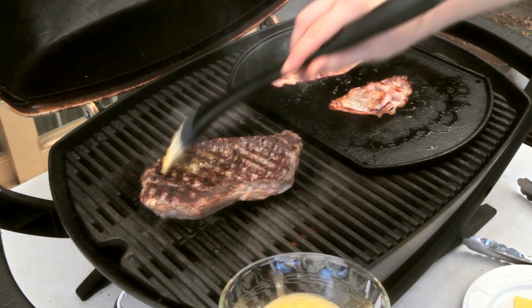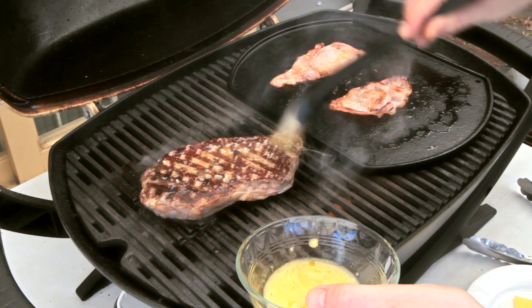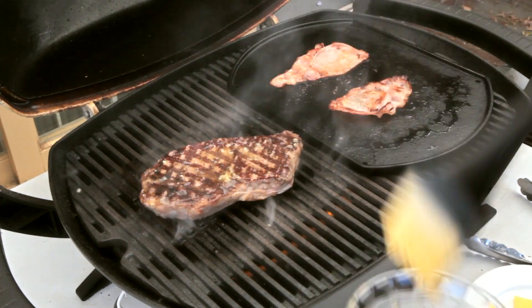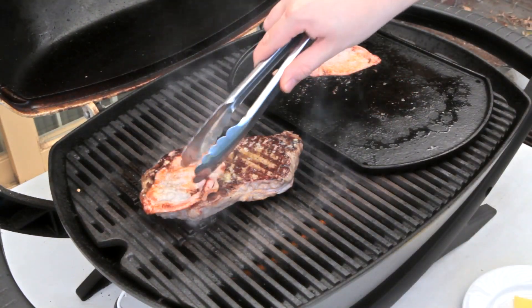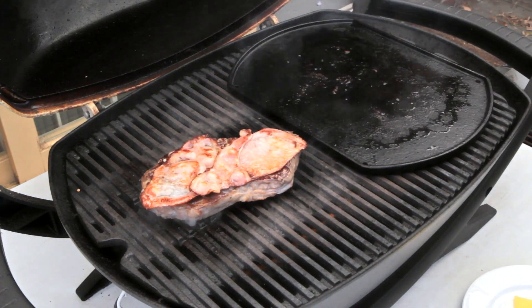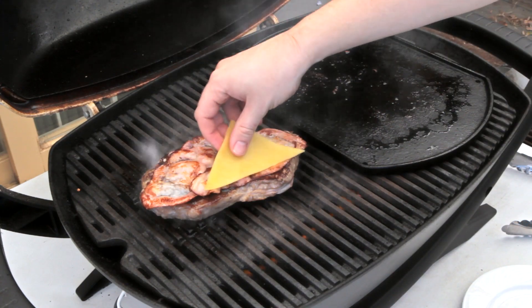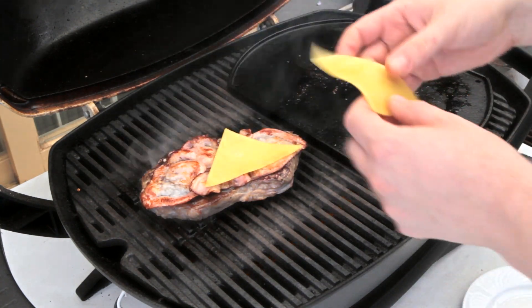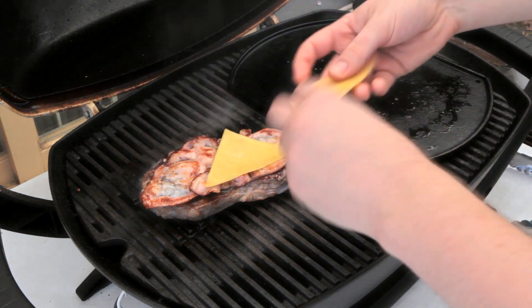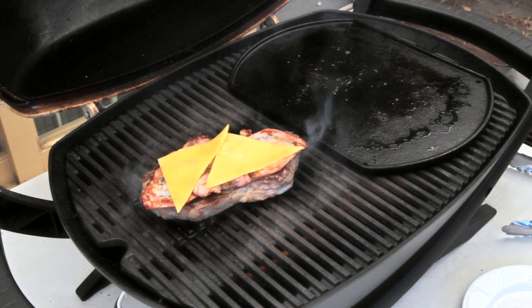We need to work quite quickly here so the steak doesn't overcook. Brush on some of that garlic butter, then add the bacon to the top of the steak, followed by some tasty cheddar cheese.